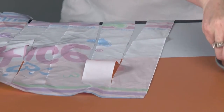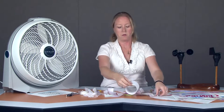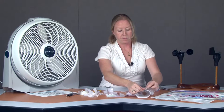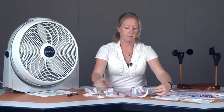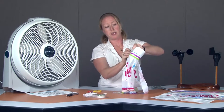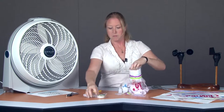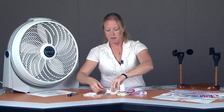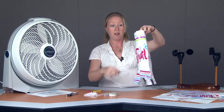Once you have your streamers all made, we're going to wrap this around the cuff that you made earlier. With your tape, you're just going to tape the streamers all the way around your cuff. And there you go — now you have a little wind sock.